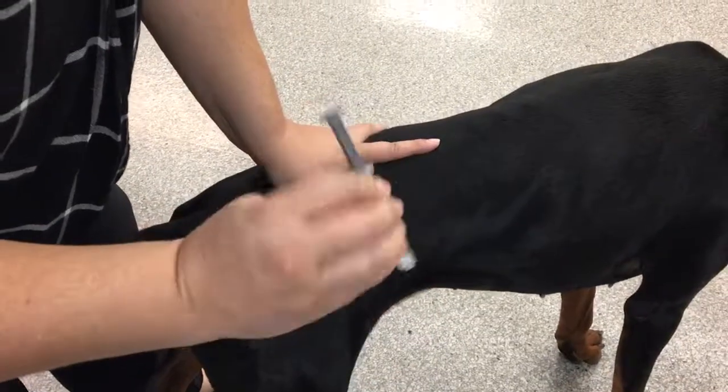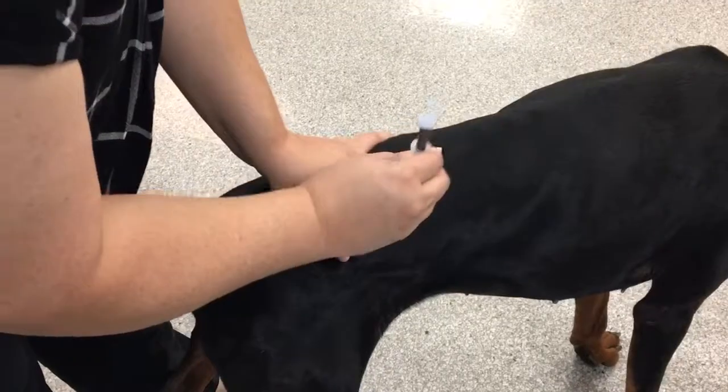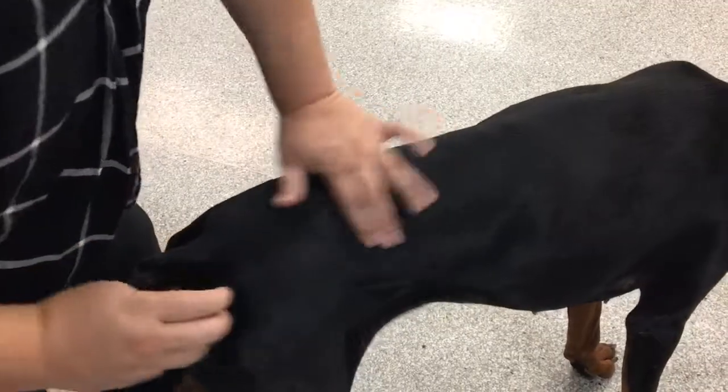Hold your syringe like a dart, and this injection needs to go vertical, straight down towards the floor. Put it in, aspirate — no blood — and then push it in with moderate pressure, and then rub it out.